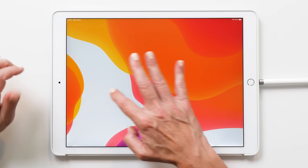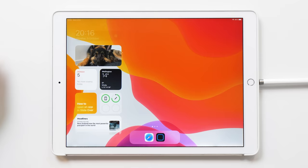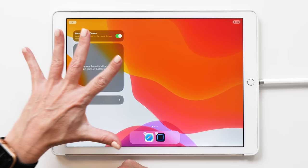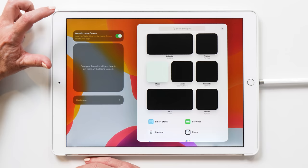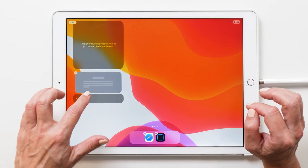You're going to bring up the widgets by swiping to the right, then swipe all the way to the bottom until you see the Edit button. Tap on Edit. Now we can remove all the widgets by tapping on the minus icon. I've also turned on 'Keep on Home Screen' so that all the widgets stay on the home screen at all times. Then tap the plus sign, select WidgetSmith, select the medium widget, and tap Add. This is our first widget done.